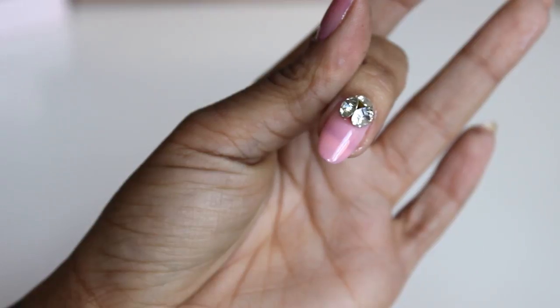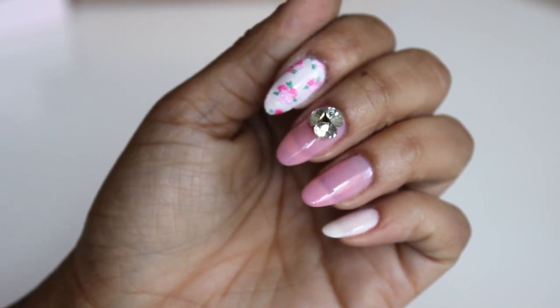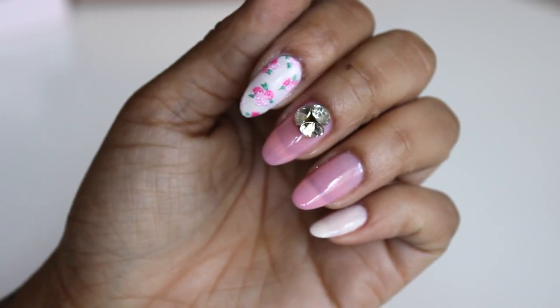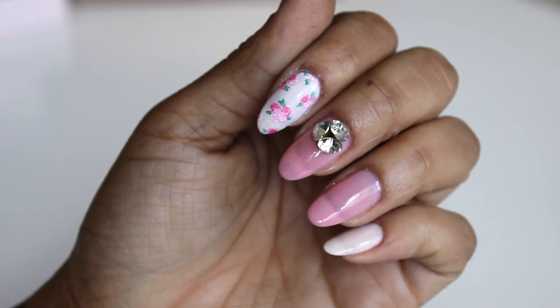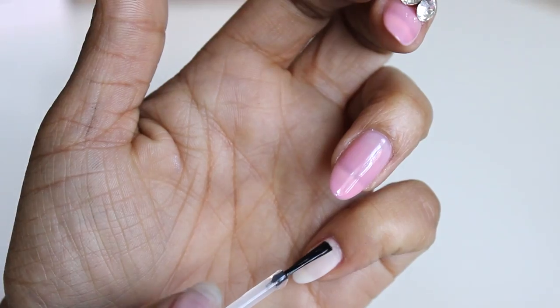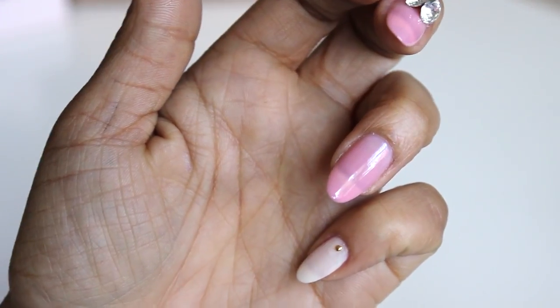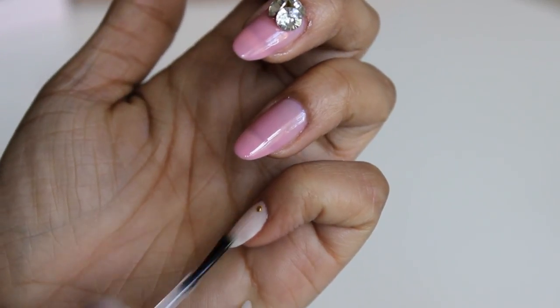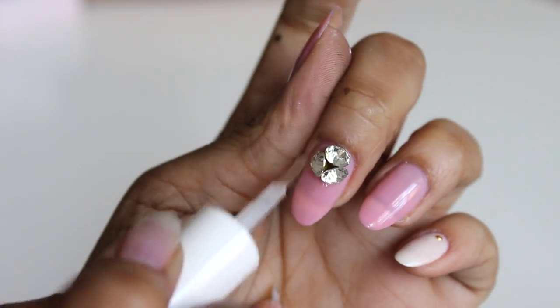I should mention: you want to use a gel top coat before you actually put this element on your nail. You cannot put this onto regular nail polish, because it simply will not adhere — it's not designed to. As you wash your hands and all that, moisture is going to get underneath it and it's going to come off.